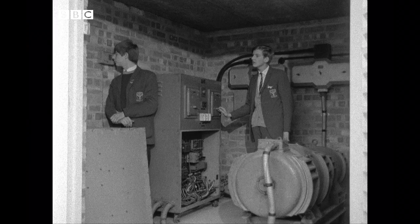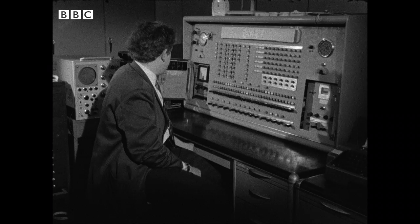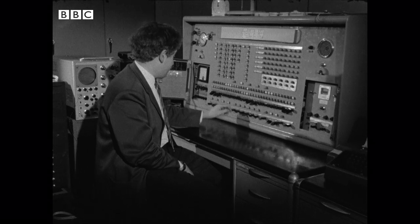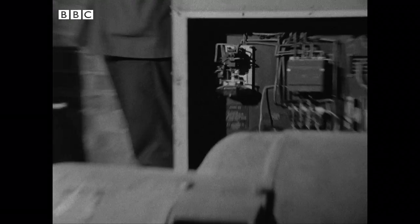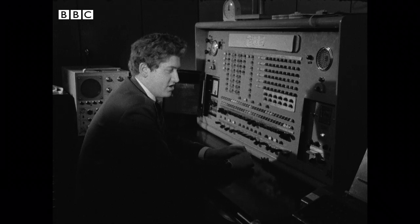Okay, for standby. Switch on to standby, Peter. Standby coming on. Okay, HD coming on.